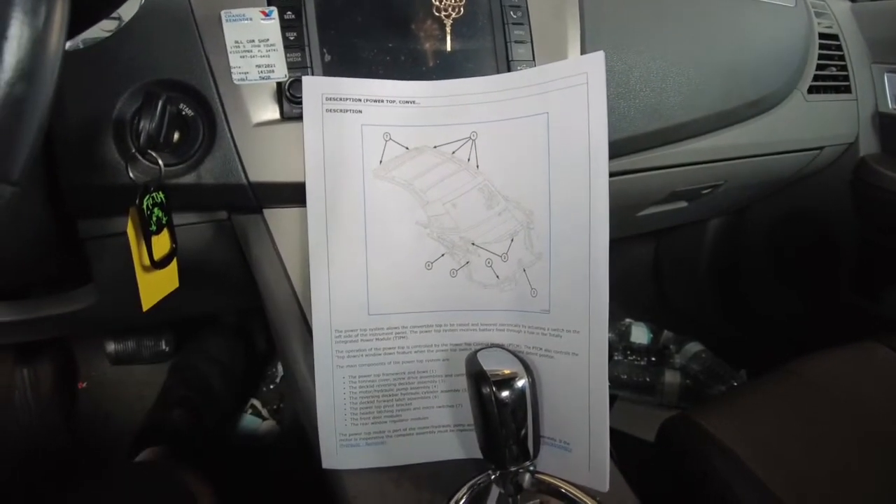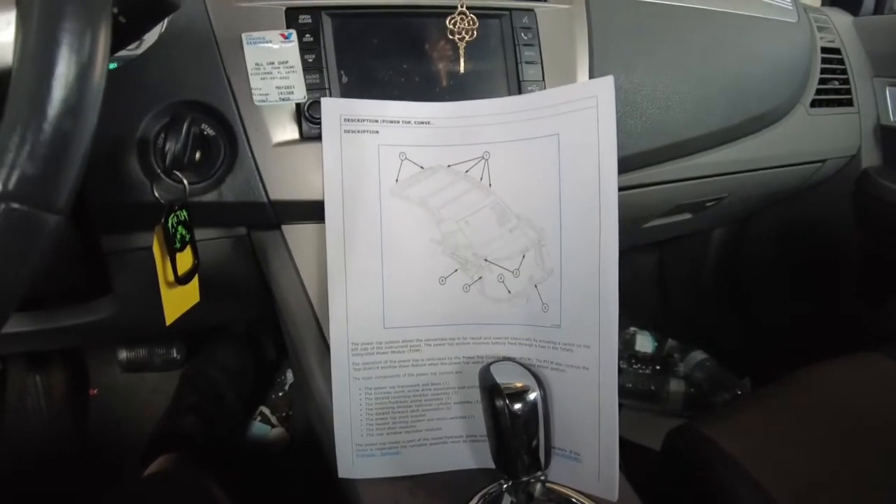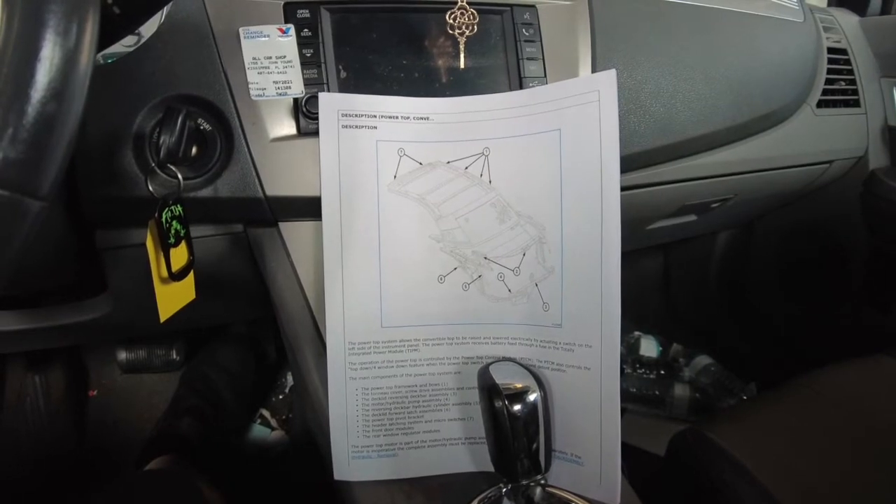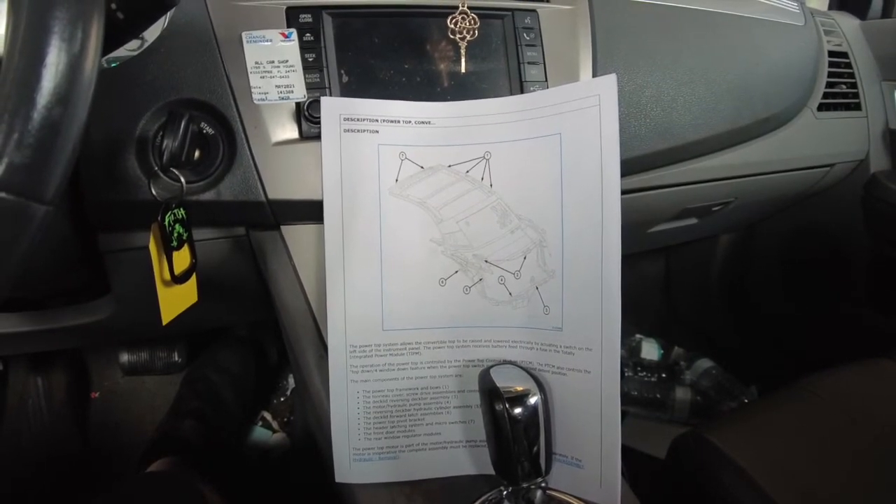Nine times out of ten with these Chrysler Sebrings, one of the switches is not working — either from a broken wire at a hinge or a switch that just goes open and doesn't tell the computer what's going on.